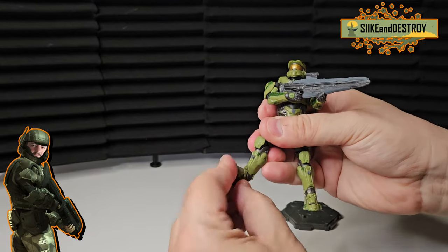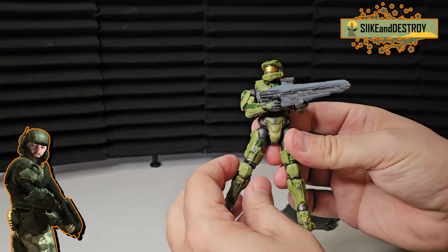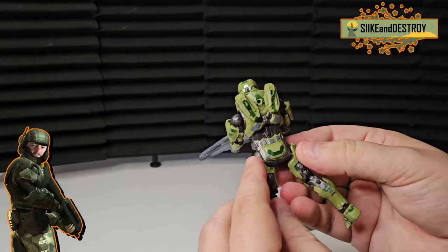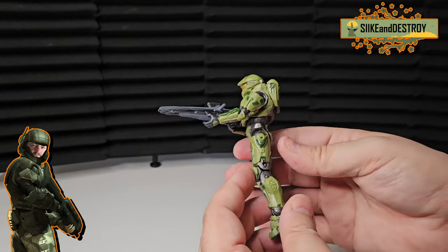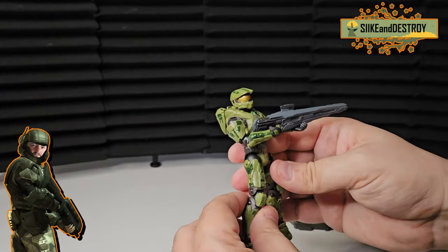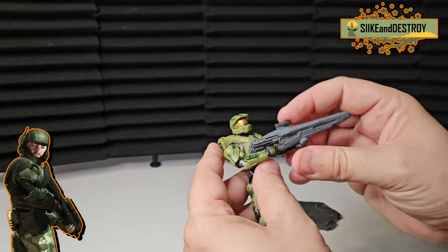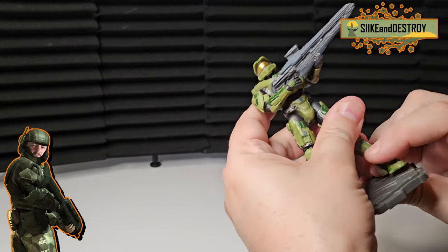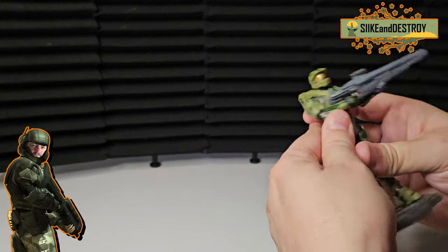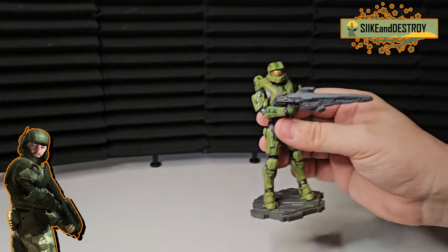The foot moves around up and down — yeah, this is really, really awesome. They did a great job on this guy. The details on him, the paint with that extra coating of green to kind of separate the look from the Halo 5 armor and the Halo 3 armor — just really, really awesome. I like these Jazzwares figures. When they first started coming out, the price point was perfect to collect — you could get a whole wave for 50 or 60 bucks and get like five or six characters.